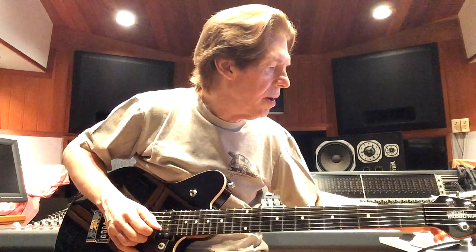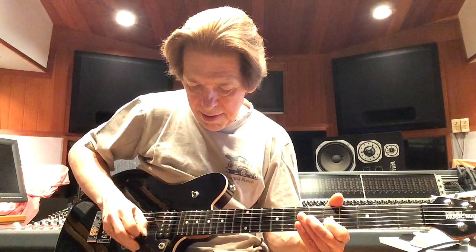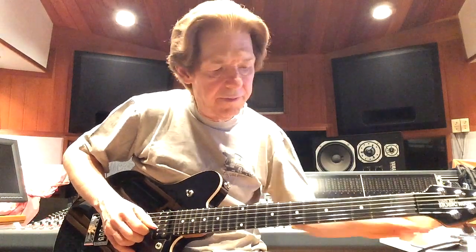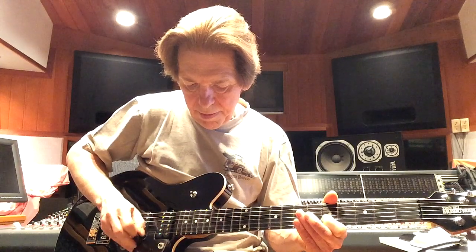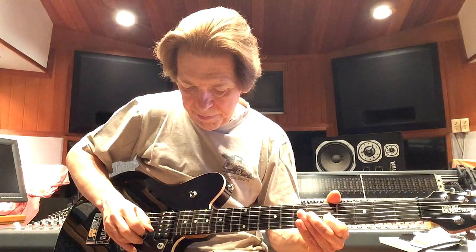We want more compression. I'm now going to turn the wet/dry all the way to wet, so it's full compression and it's still on low. Let me turn it off — you can hear the E note dying away pretty quickly. Put it back in — a lot longer sustain.